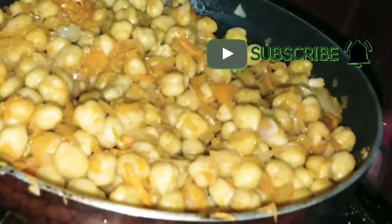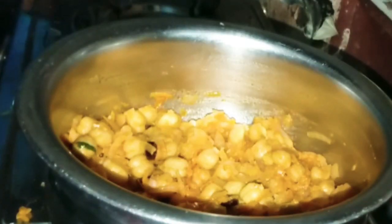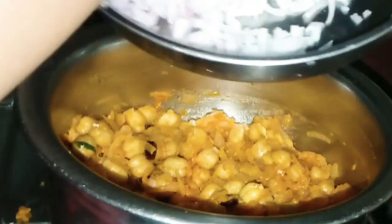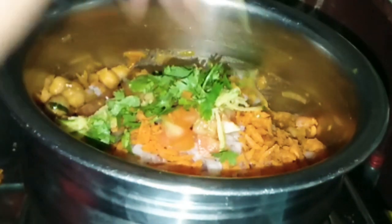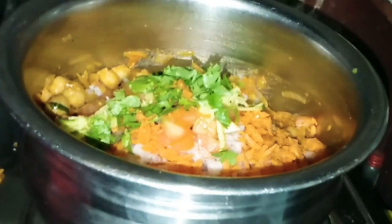Now we will settle in the middle and on the side. I am going to make a little bit of a cut, mix it with carrots and mango, and add it in the pan.